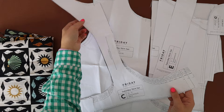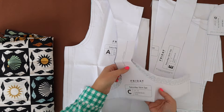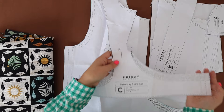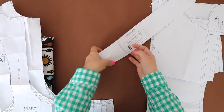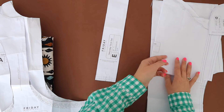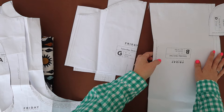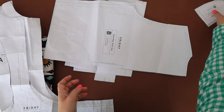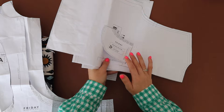The two pattern pieces that we're going to modify are the top front A and the front facing C. You're also going to be using the tie extension E, the sleeve which is G, the top back which is B, and the back facing which is D.